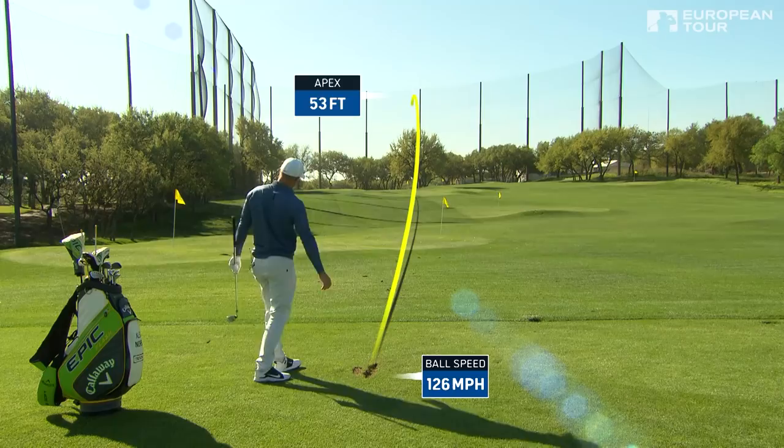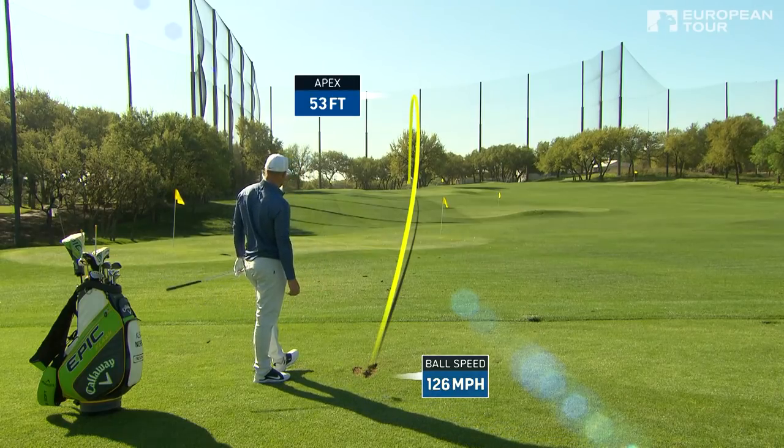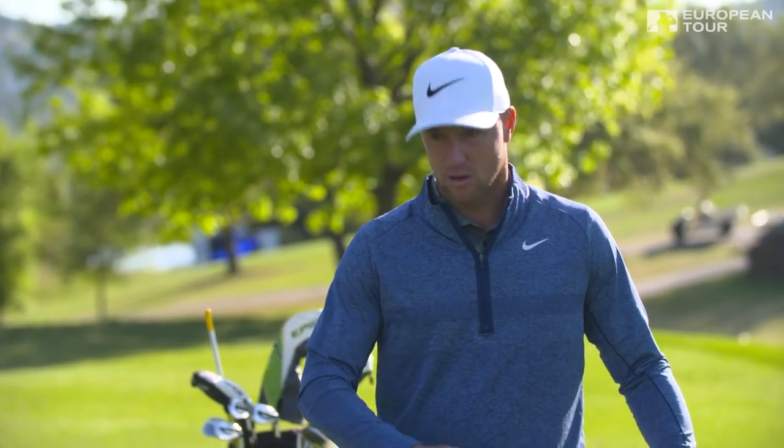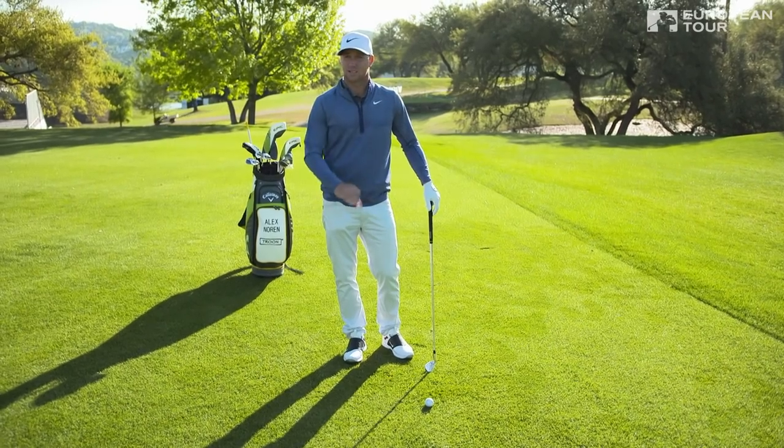When I try to hit a punch shot, I think about a few things — mostly what kind of shape of punch shot you want to hit, and how low, and how far back in the stance, and all that.